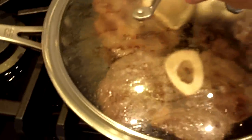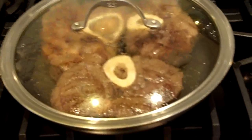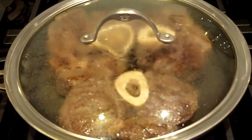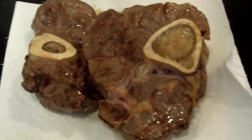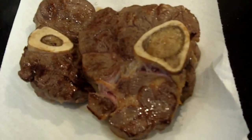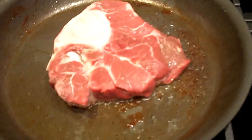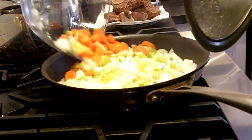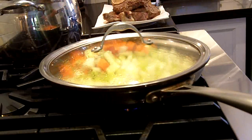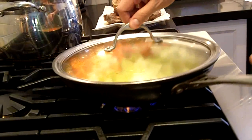I've just turned these over, and you can see that they have a nice browning on one side, and I'm going to do the same to the other side to seal in the flavor of the veal. Now these have browned, and I'm going to do the final batch of veal shanks before I'm ready to put them into the braising pot. Now you see the difference in the color — this is one that I just put on, and these ones have just come off.